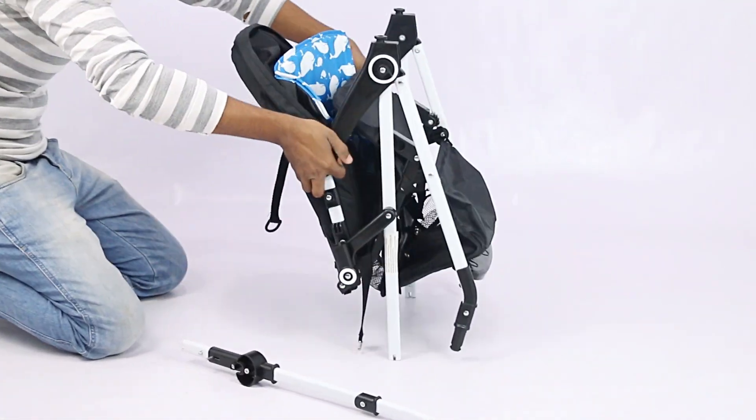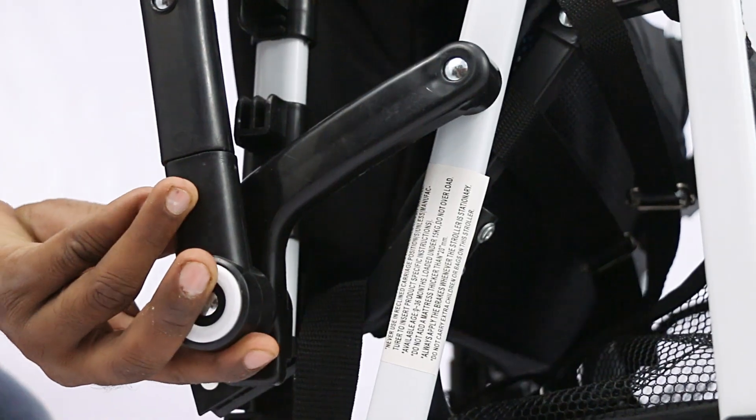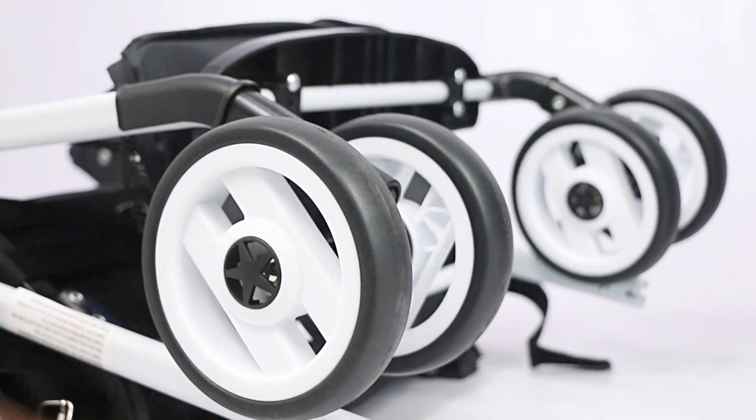Start the assembly by opening the frame and slide the parental handle into the socket and push downwards till the socket comes out. Next, attach the front wheels into the main body socket till you get the click sound, which indicates it's installed and locked.